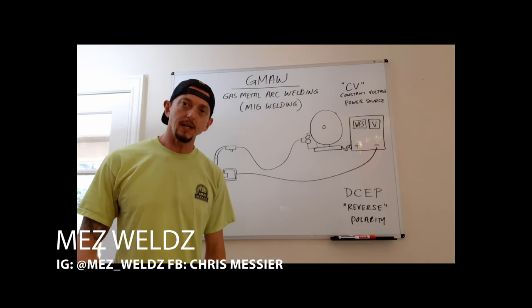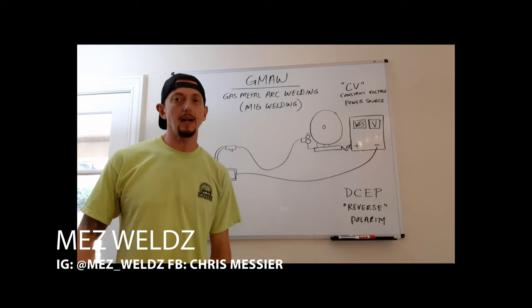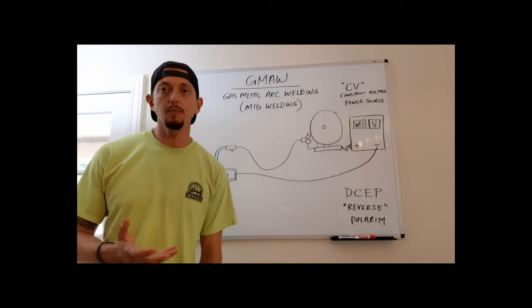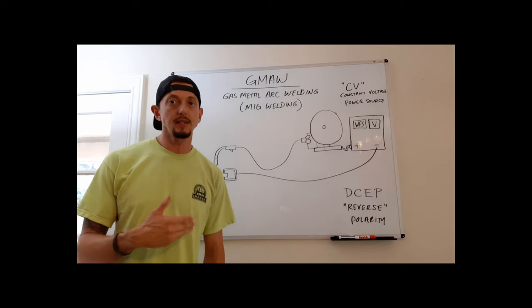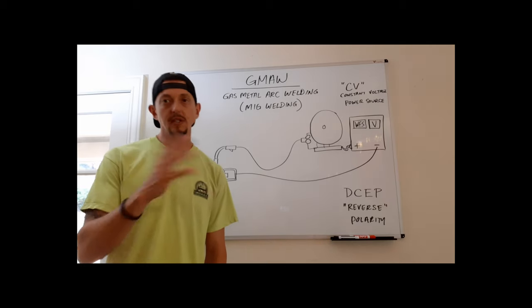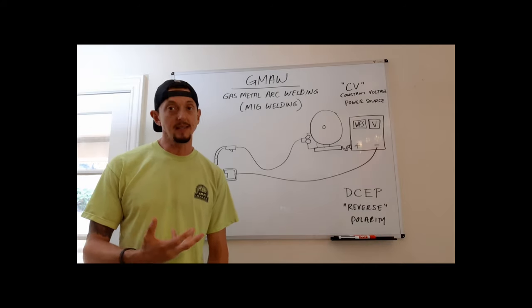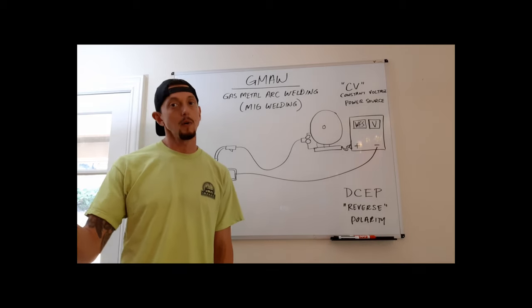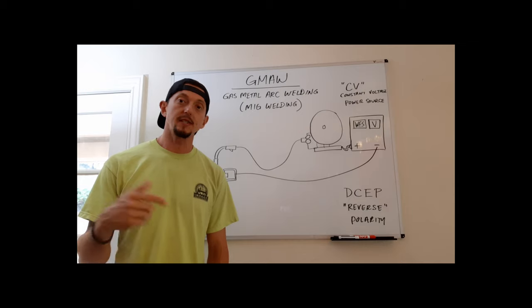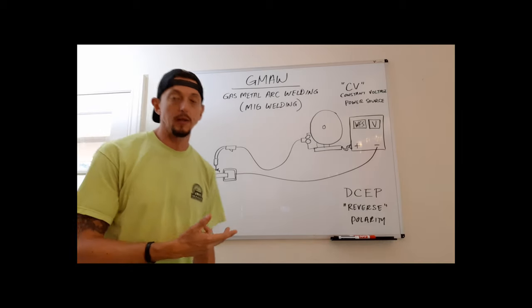Today we're doing a lecture video on GMAW — basically everything you need to know about the theory behind gas metal arc welding. This is a gas shielded process, meaning there's an externally supplied gas that protects the weld pool from the atmosphere. With SMAW or stick welding, the flux-covered electrode provides that protection, but in GMAW it's an externally supplied gas delivered through the power source to the MIG gun.